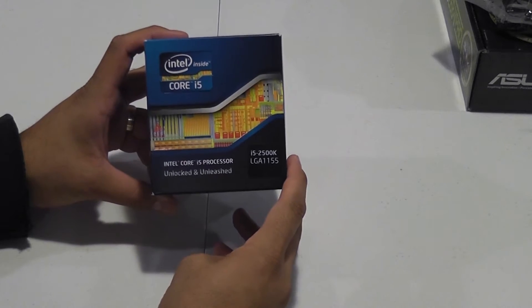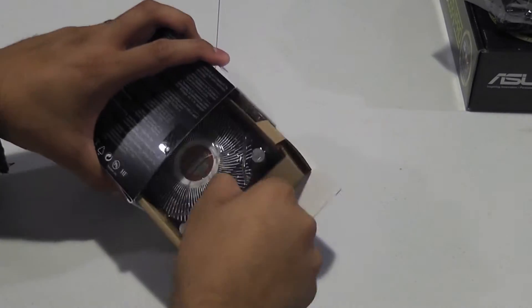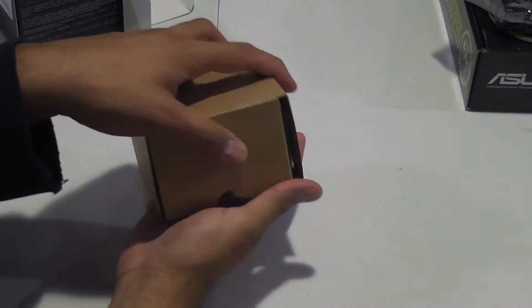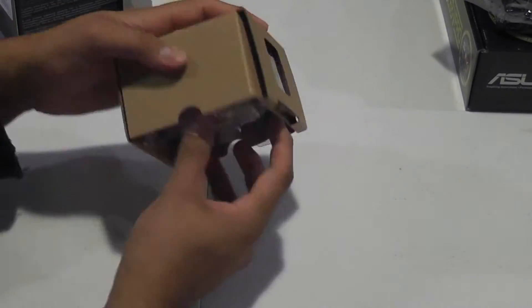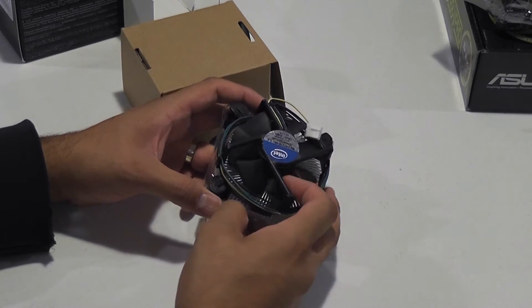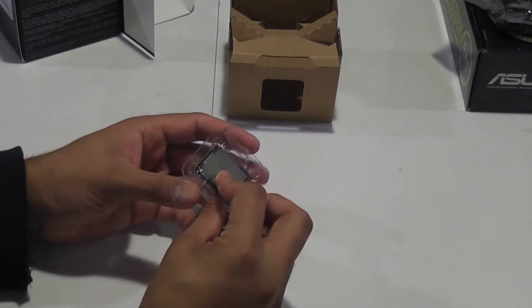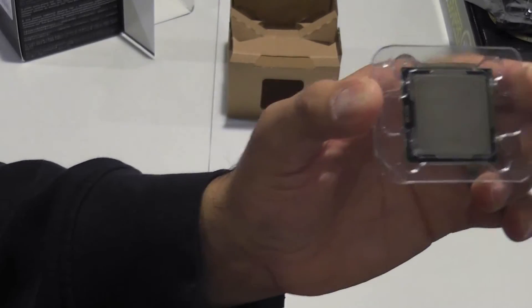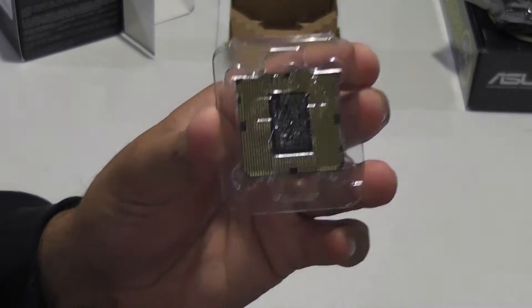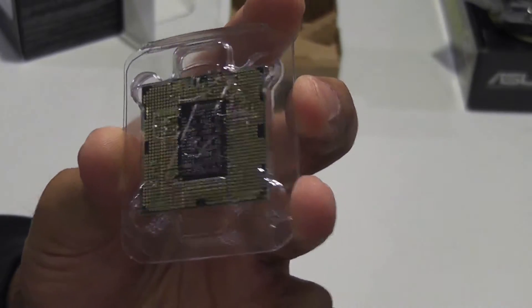Here's the i5-2500K — I already cut the seal off camera since it's easier that way. Here's the stock heat sink with pre-applied thermal paste. I'll probably never use that, so it goes back in the box. And here's the processor. The back has no pins — the pins are actually on the motherboard socket, which make contact with the lands on the processor.